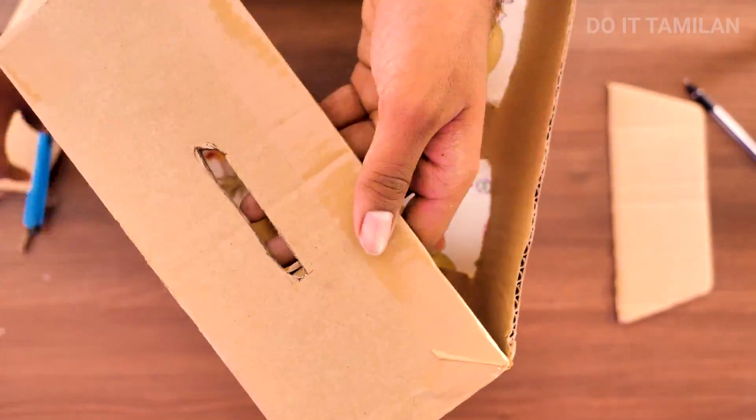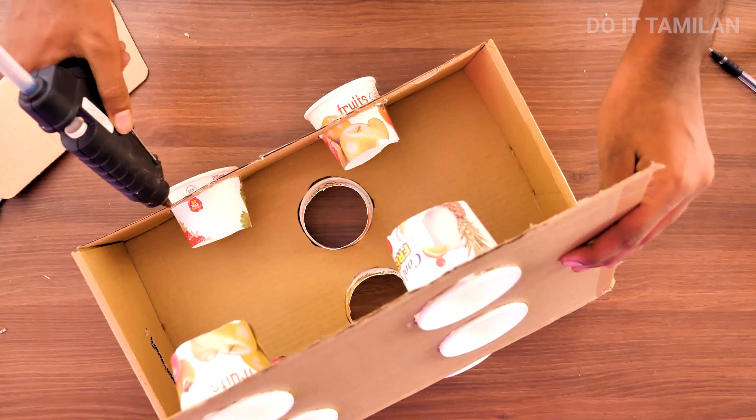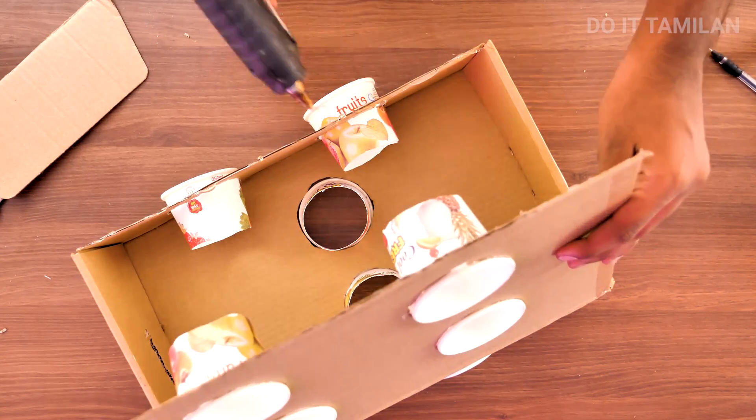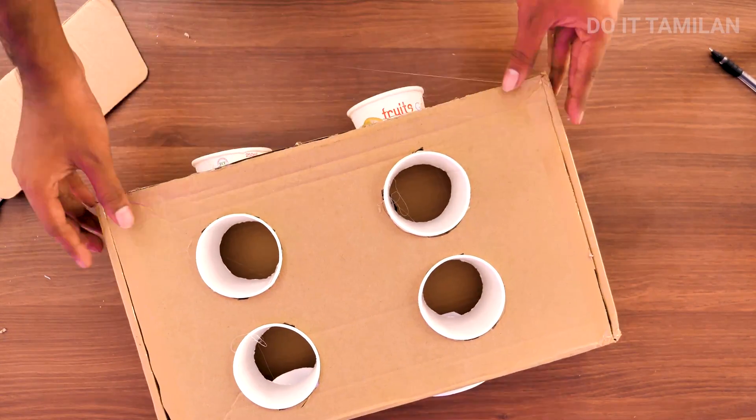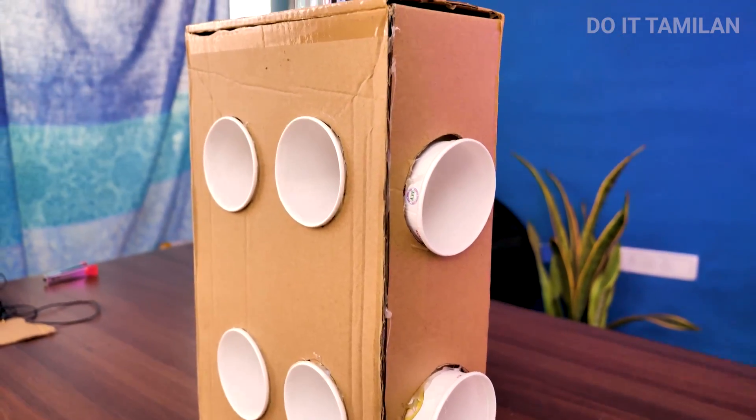Once you see your mobile is correctly aligned, you can fix it the same way. Now we apply the glue in the mobile area and apply the same amplifier to it.